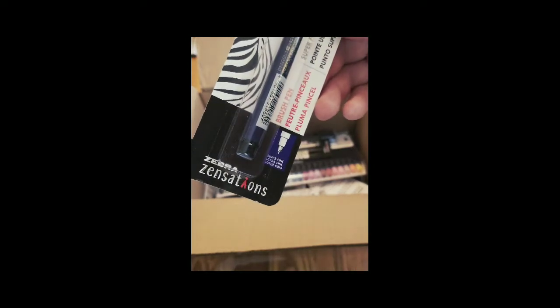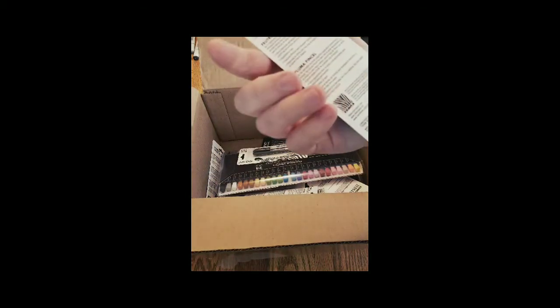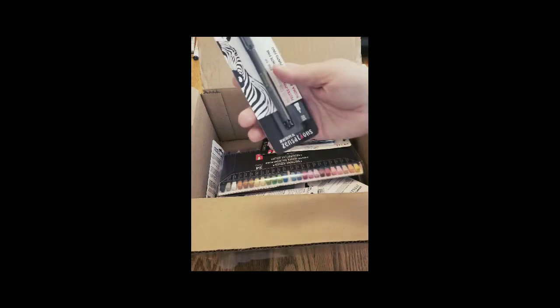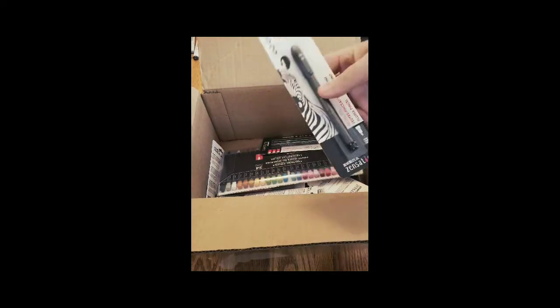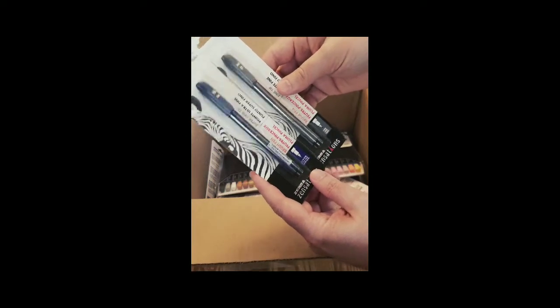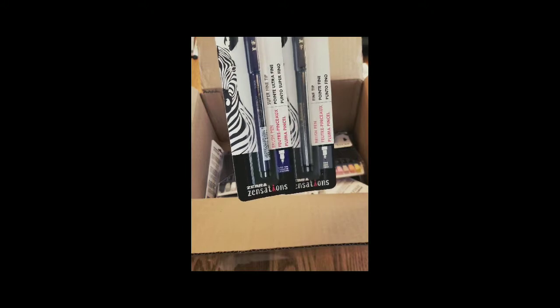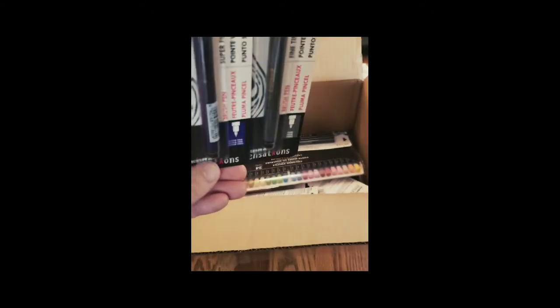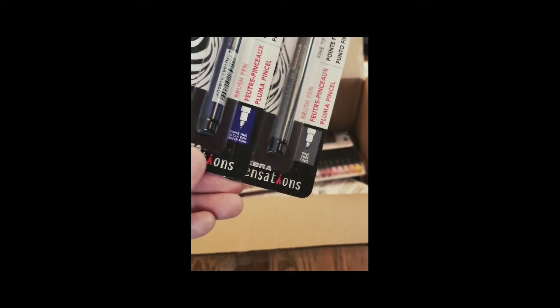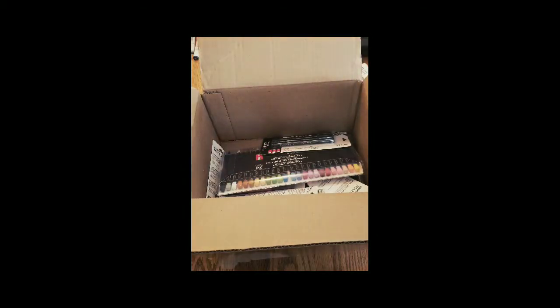We have a brush pen — a super fine tip brush pen. I've never used a brush pen that wasn't a pretty sizable one, so that might be worth checking out. This is Zebra Art Pens — you can check out their stuff online. And this is another brush pen. One is fine and the other is super fine — that's what it is when you read the package. All the answers are right there for you.